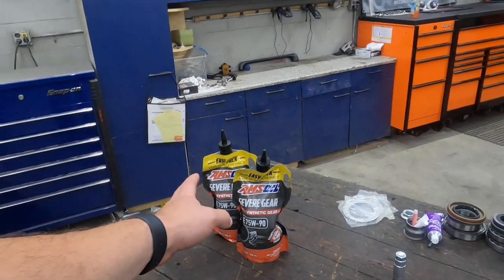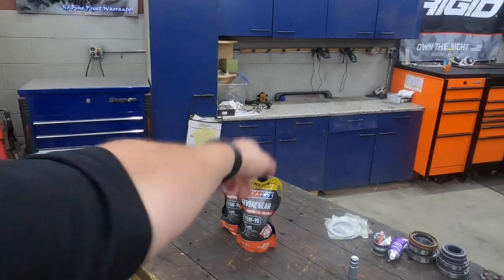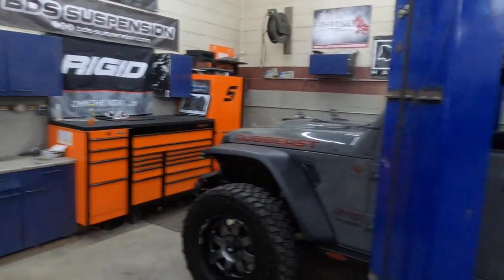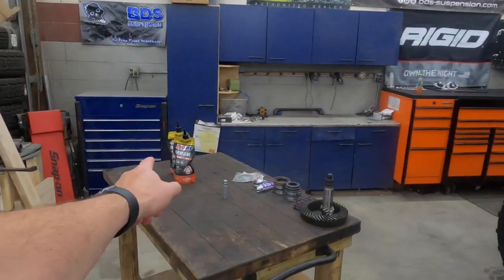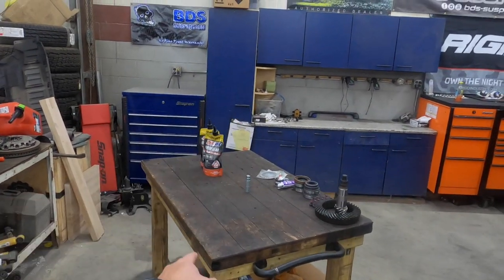As always guys, we're going to be using our B-Synthetics Amsoil. I am an Amsoil dealer — my website is B-Synthetics.com. Whether you purchase as a retail customer at full list price or sign up as a preferred customer, that supports the channel. I only use the best in all my vehicles — Amsoil, first in synthetics. And you got the easy pack which makes it a lot easier to put your diff oil back in.